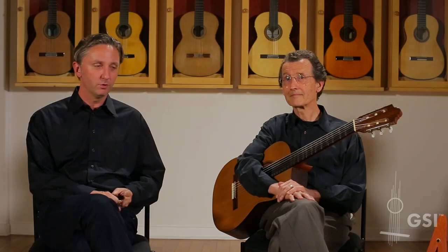Hello, this is David Collette. We're here at Guitar Salon International in the showroom with John Schneider tonight. He founds festivals, hosts a radio show, performs all over the world. He's won Grammys, all in the spirit of doing microtonal music.